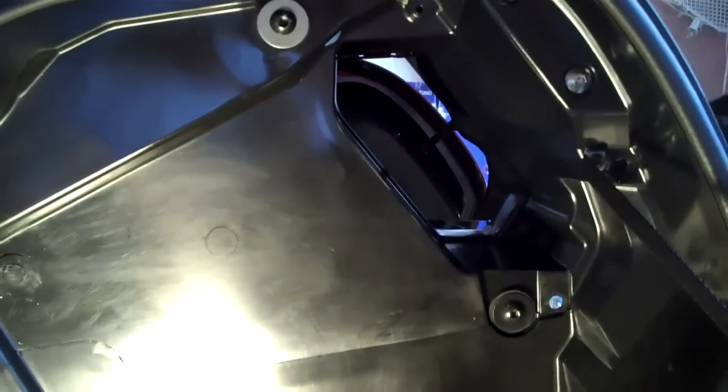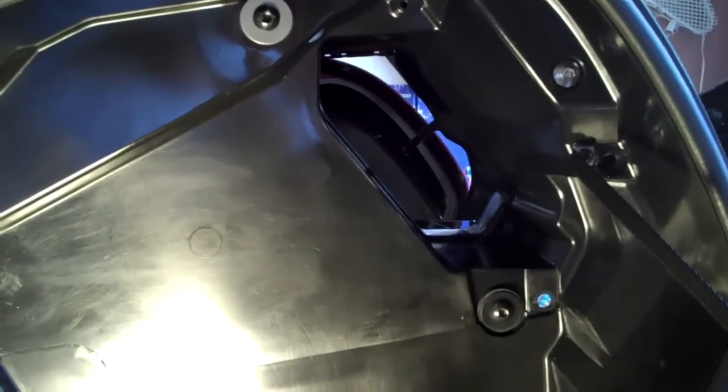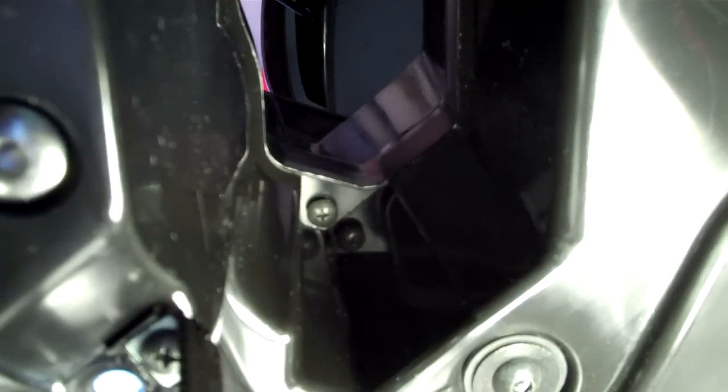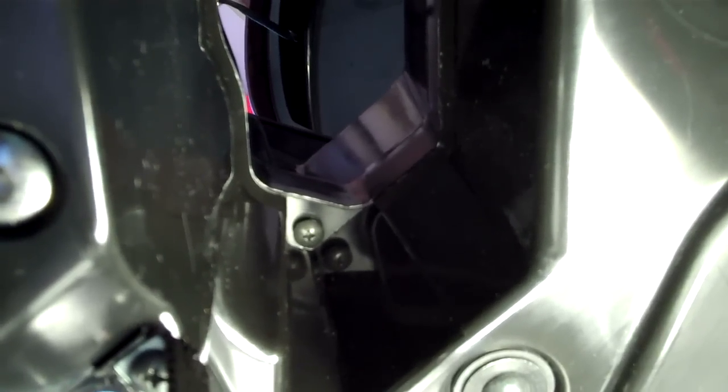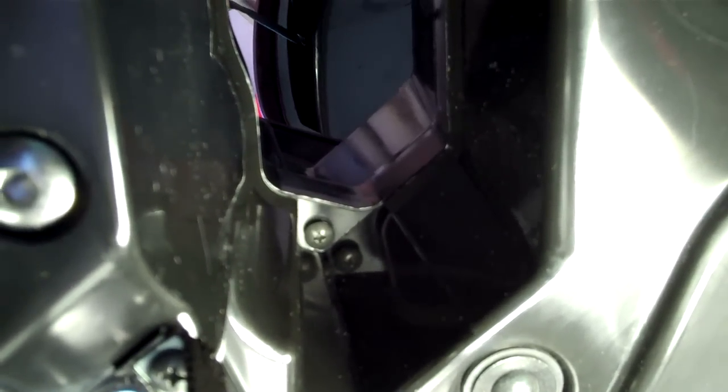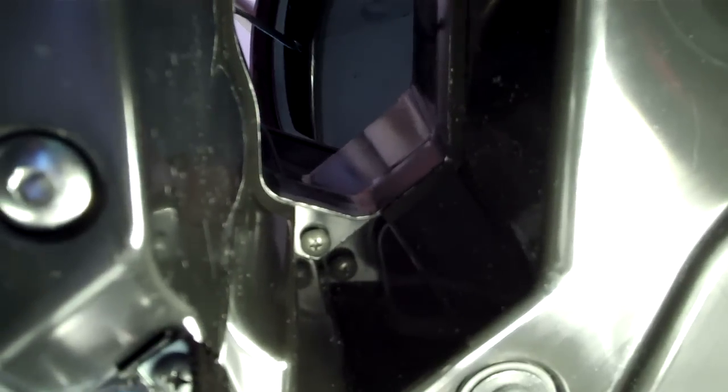You're going to want all the wiggle room you can possibly get. On the right-hand side saddlebag, you want to do the same exact thing. However, there's one little hidden treasure on this side — right at the pass-through between the left and right bag, there's also a little Phillips screw that goes unmentioned in the manual. You might want to loosen that as well, just to give you a little more movement of your saddlebag carcasses.